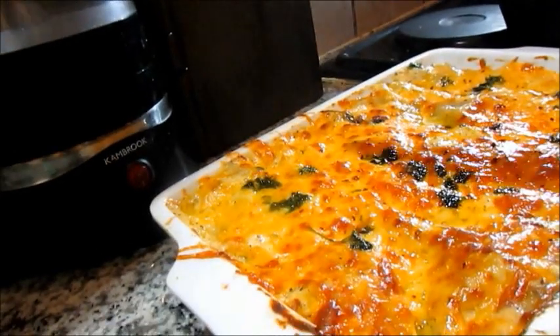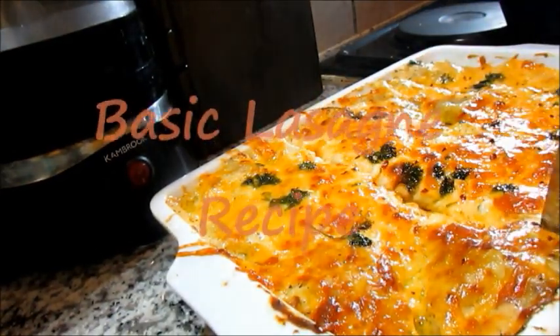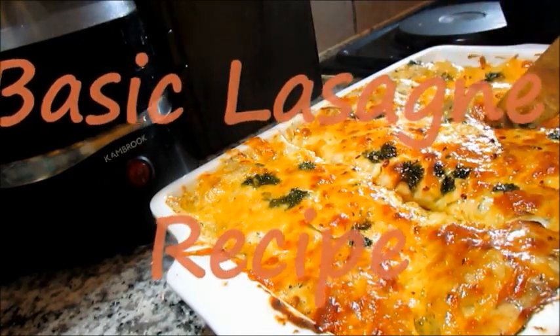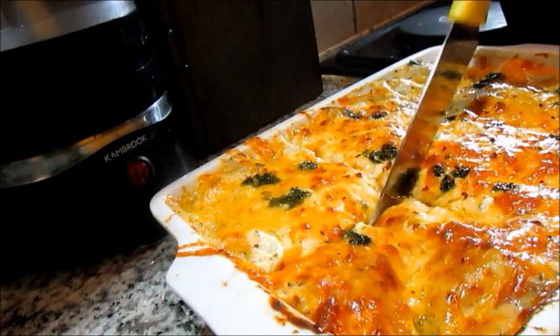Hey guys, welcome back to my channel. Today I'm going to be showing you how to make this basic lasagna, and I'll also be giving you tips on how to prevent your lasagna from falling apart once you've cooked it.